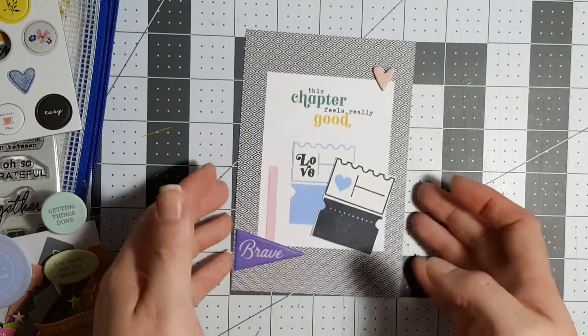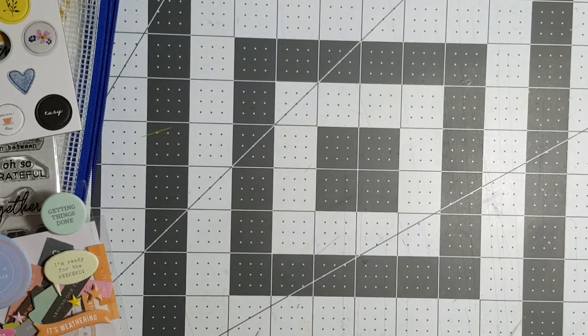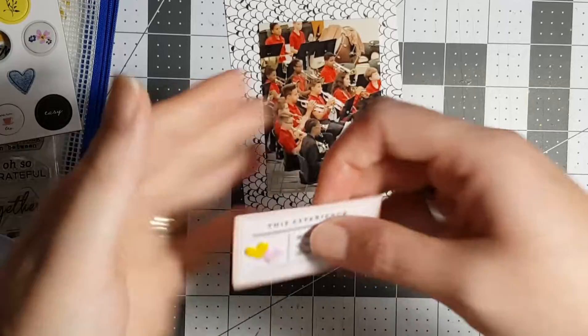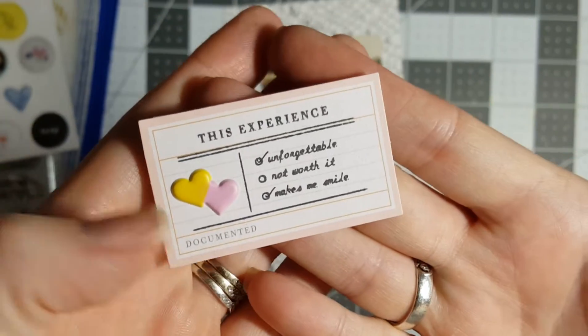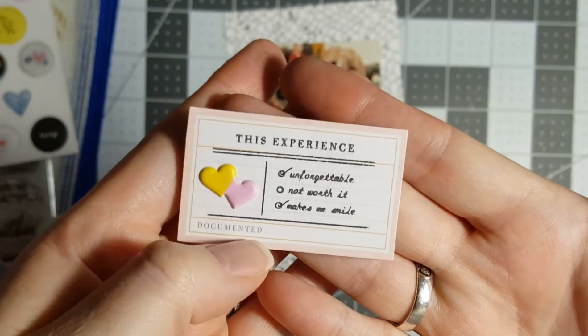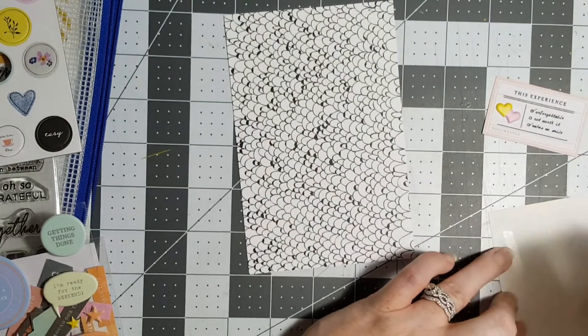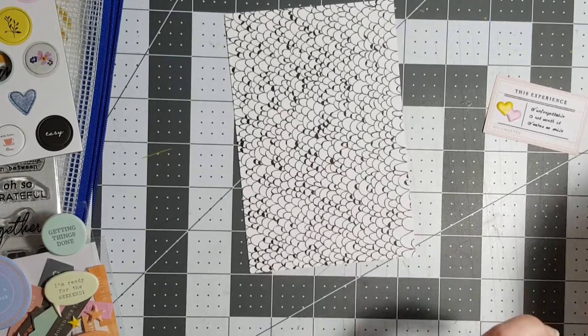Put a little heart up top. I also went ahead and stamped this one out because I just don't like my videos being too long — I'm lazy, okay. I added these puffy hearts to it; this is just a piece from the ephemera pack, one of the sheets from a different kit.